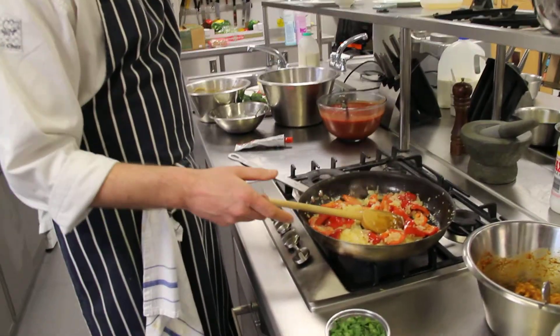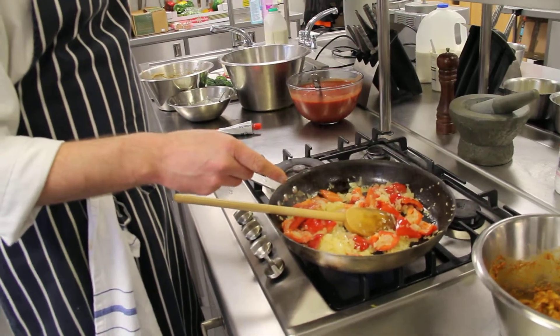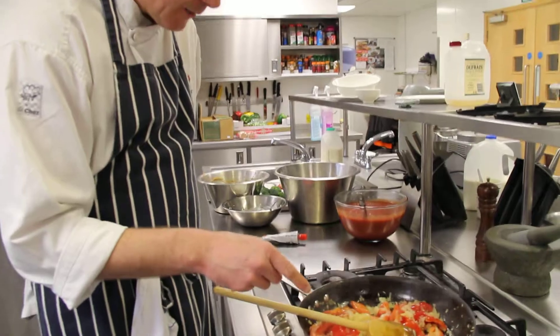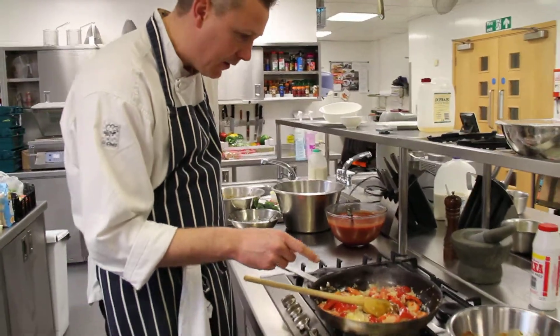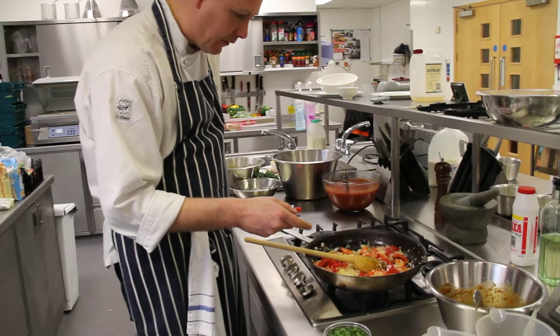So I'm just starting to cook the chicken tikka masala. I've got two diced onions with three cloves of garlic and chopped pepper and red pepper. I'm just cooking that slow enough to soften up the onions and get the sweetness out of the onions.